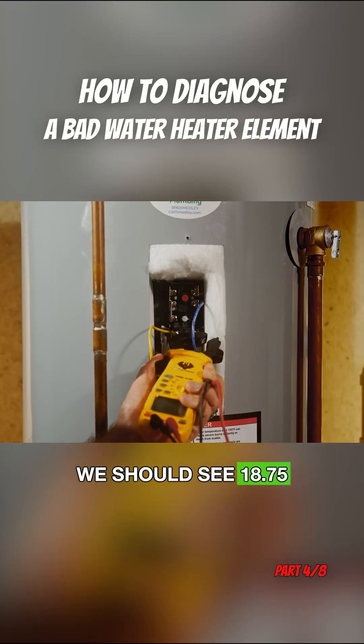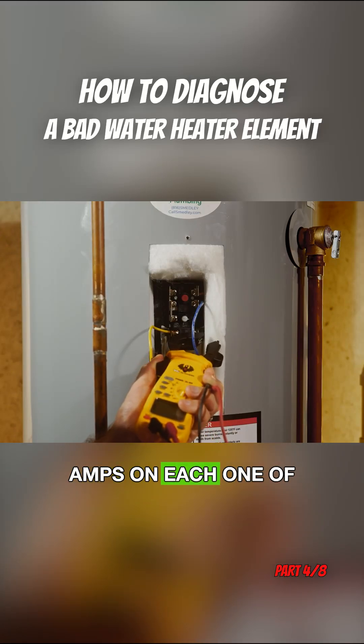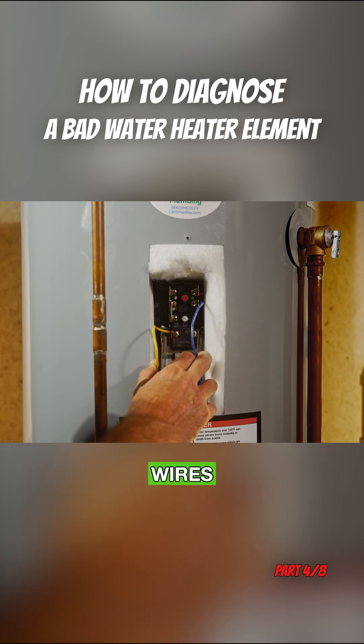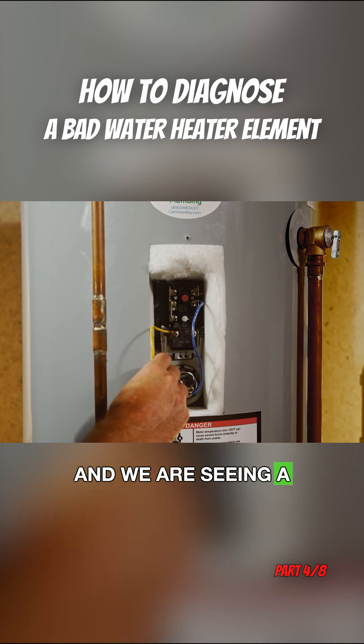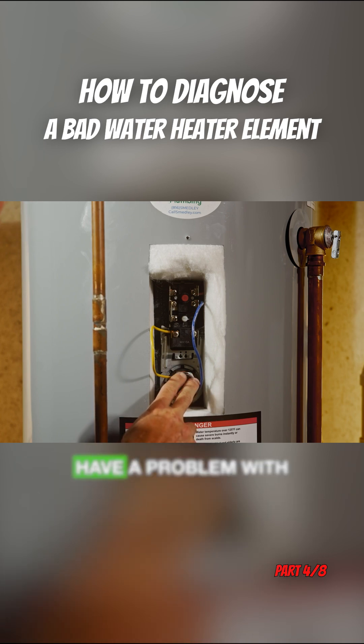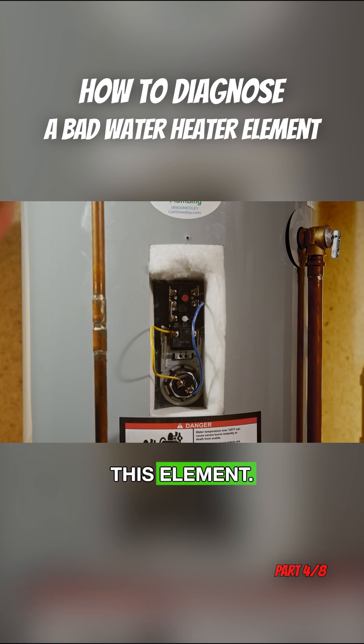We should see 18.75 amps on each one of these wires. When we check these wires and we are seeing a reading significantly different than what the math would indicate, that tells us that we have a problem with this element.